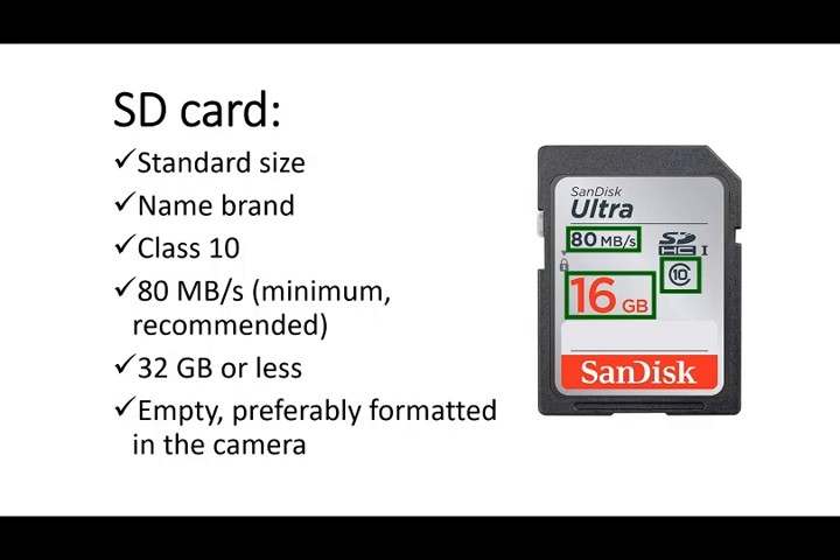The card must be empty and preferably formatted in the camera. However, if the camera is in the field in an emergency, you can format the card on your computer. Also, if you don't have a card that is fast enough, you can still probably do the firmware update from it — you just don't want to leave it in the camera to take and send pictures.